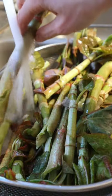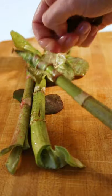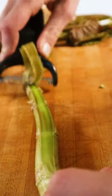Government Knotweed Pickles! Find some knotweed, rinse it and pull the leaves off, then peel off the skin to make it smooth and soft.